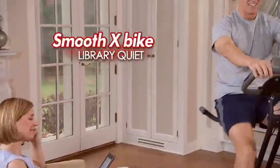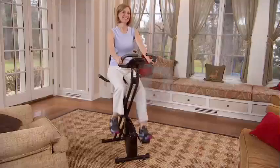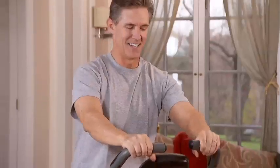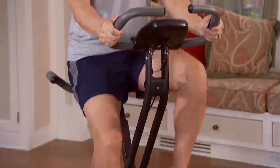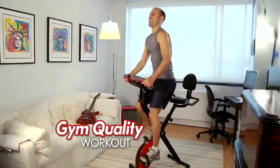Smooth X-Bike features a whisper quiet magnetic resistance pedaling system for a super smooth ride without a loud annoying sound. Plus, Smooth X-Bike has a full range of adjustable resistance, great for all fitness levels. Perfect if you're just starting to get back in shape, or turn it up all the way to experience a vigorous workout.